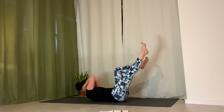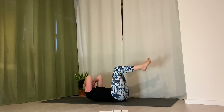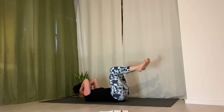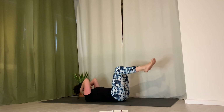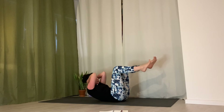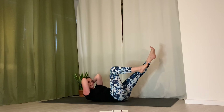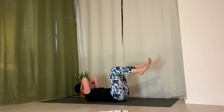Continue the elbow-to-knee series: inhale, come back to center, bend both knees. Hold the breath, press top of sacrum down, curl tailbone up. Exhale, head and shoulders to left knee, right leg reaches out, pull belly down to spine. Inhale back to center, then exhale, head and shoulders to right knee, left leg reaches out, pull belly down to spine. Inhale and release down.